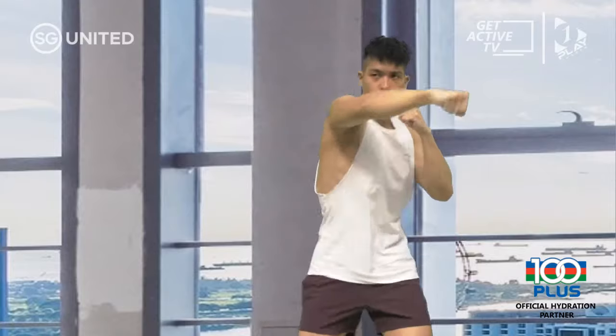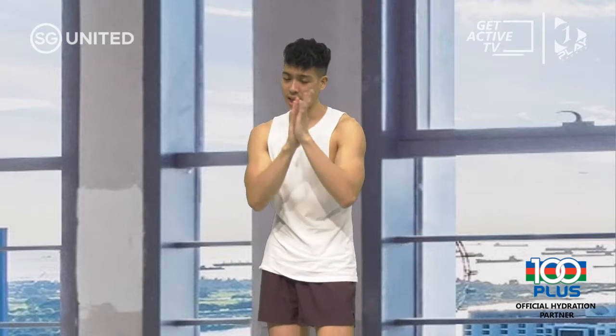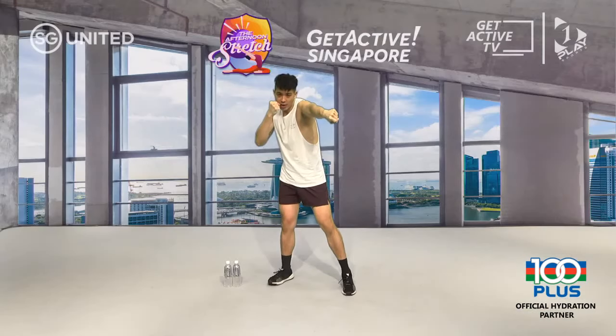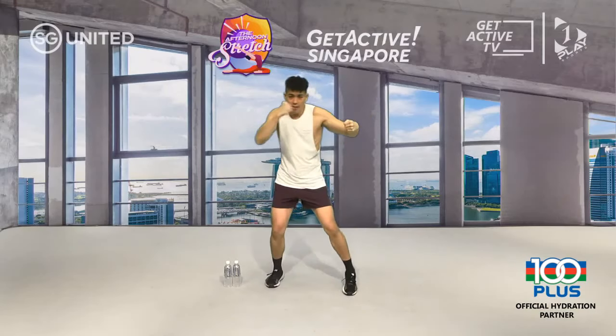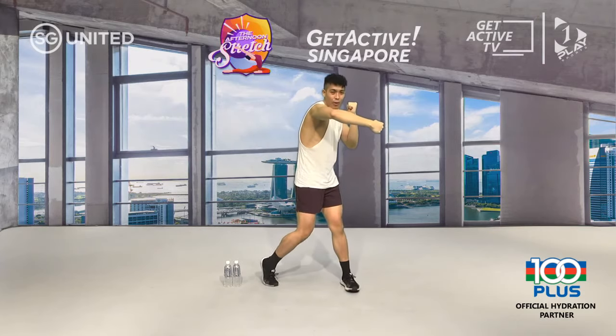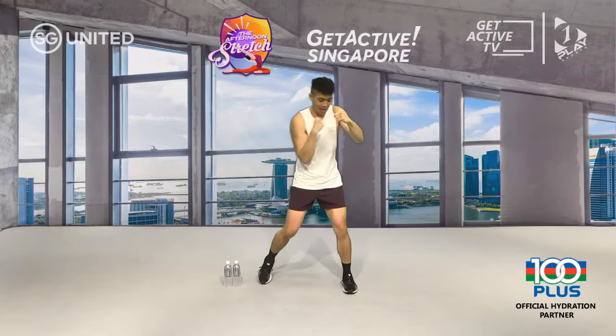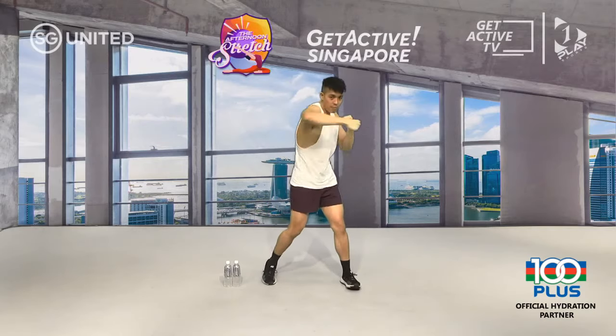Now adding one more punch — a back hook. Starting with your front hand: jab with front hand, cross with back hand, front hook with front hand, back hook with back hand. Front hand, back hand, front hand, back hand. Let's go — jab, cross, front hook, back hook.